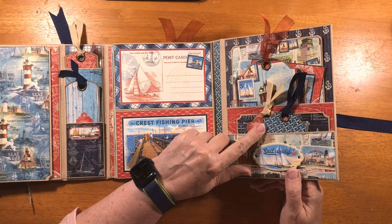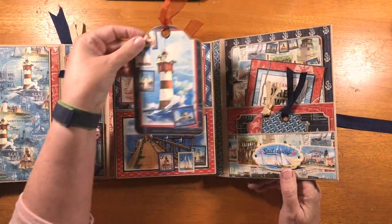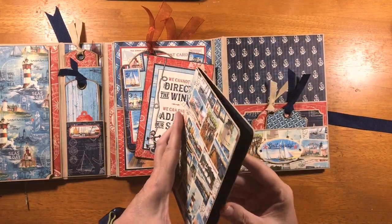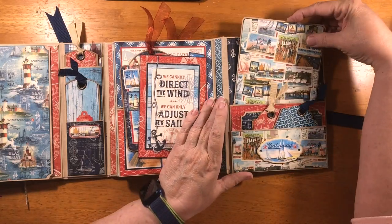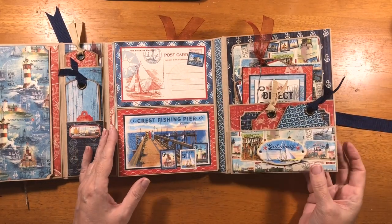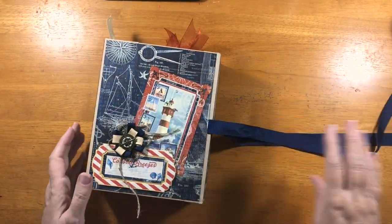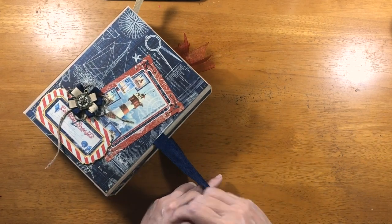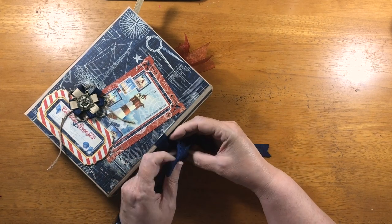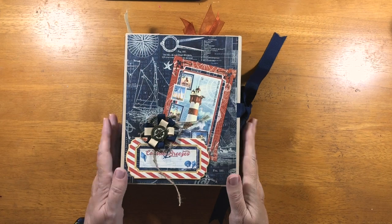And then on the back inside cover we have the same artist trading size tags, a photo mat, a regular tag matted with one of the journal cards, another journal card. And then this booklet has the navy on the inside. So that closes like that, and then like that. And then this ties. Now I'm tying it in a bow right now, but I also tied it in a half Windsor like a men's necktie and that looked cute too. So if you're giving it to a man you could do it that way, or just anybody who likes that kind of a tie.